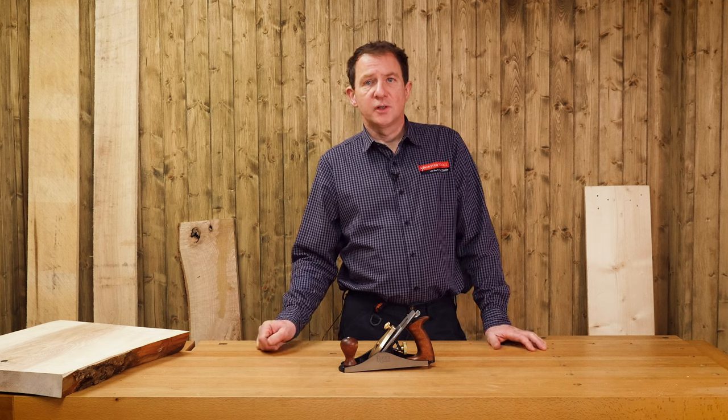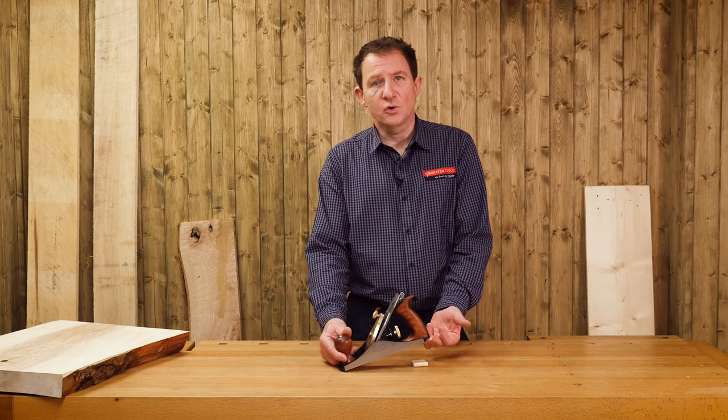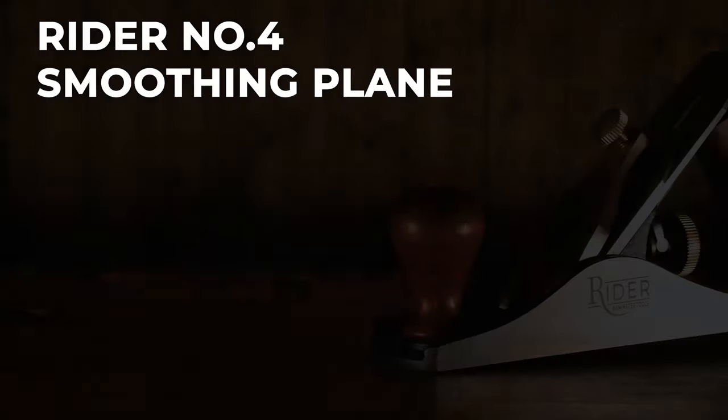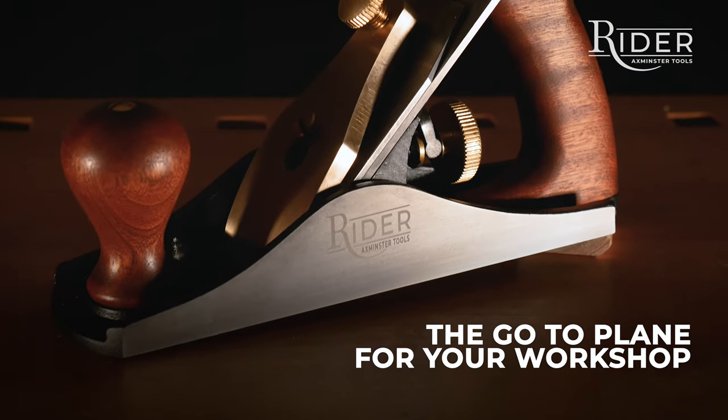Hi, I'm Jason Bridge. In this video we're going to take a close look at the Ryder No. 4 Smoothing Plane — the go-to plane for your workshop.